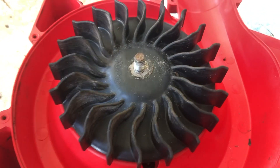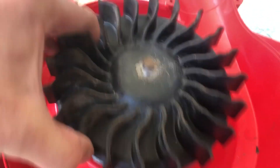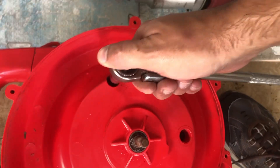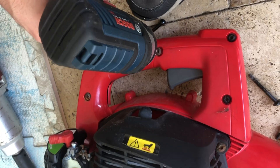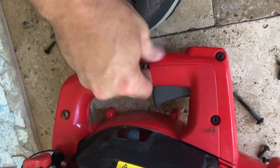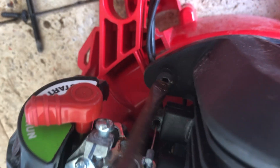Then there are these star bolts, also known as Torx wrenches. In the description of this video, I've put a link to buy a set that you should probably own anyway — it's an affiliate link. These were three T20 star bolts. Then you have five or six more around the handle. The one near the carburetor is the biggest pain.